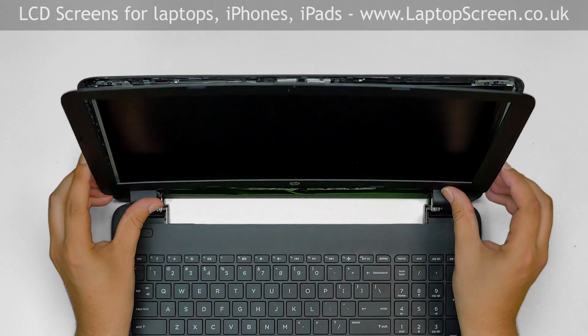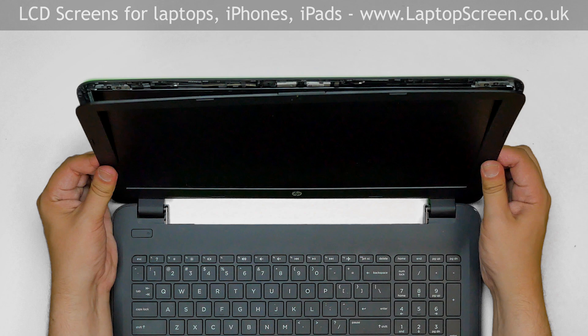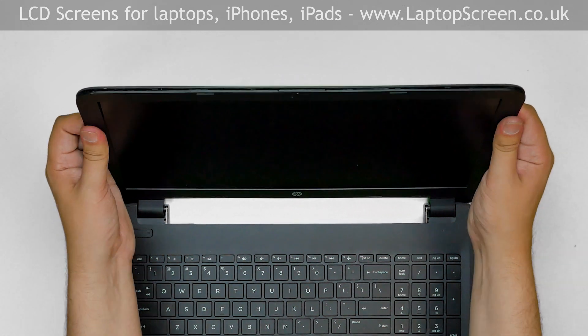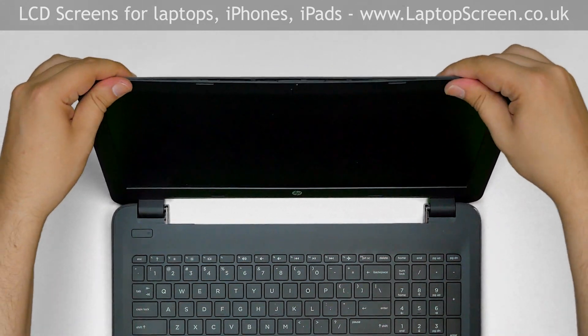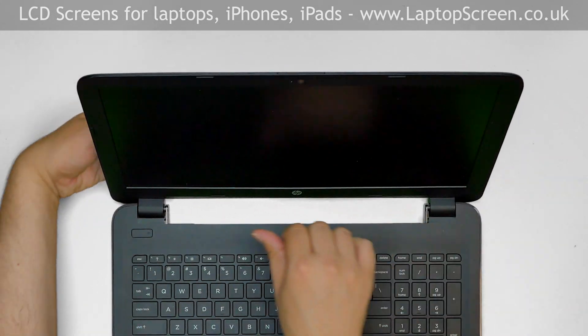Replace the bezel. Start from the hinge covers, pressing firmly and snapping the tabs back in place. Then move up around the perimeter to the top, and make sure that the bezel is snapped in near the hinge cover.